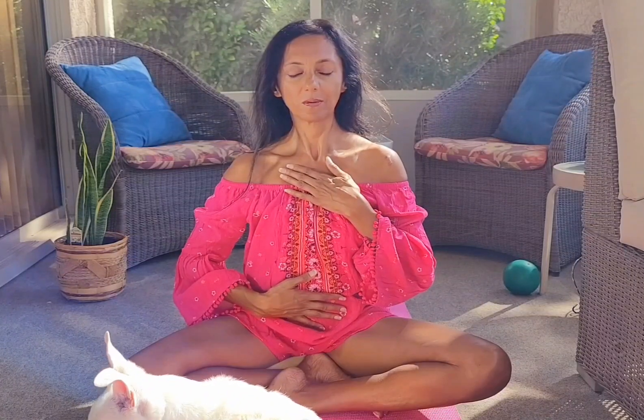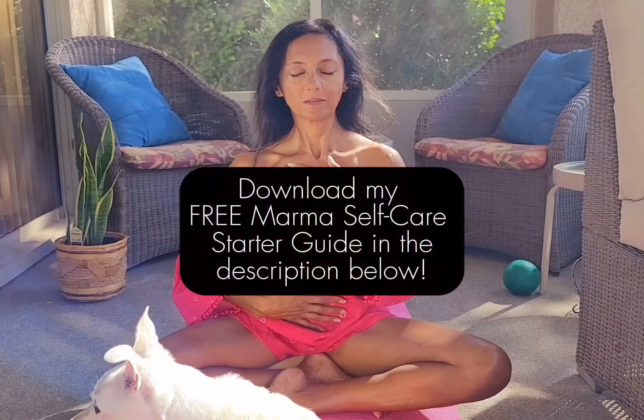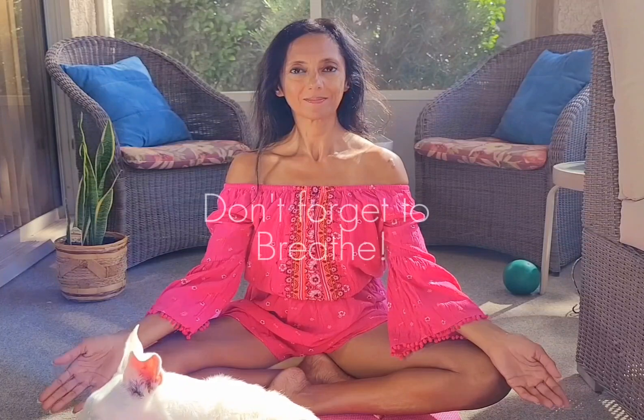If you want to learn more about Marma point therapy, Ayurveda, and these self-care tips, let me know in the comments and please share this video with someone who could benefit from this. Thank you for watching and please like and subscribe. We hope to see you soon.